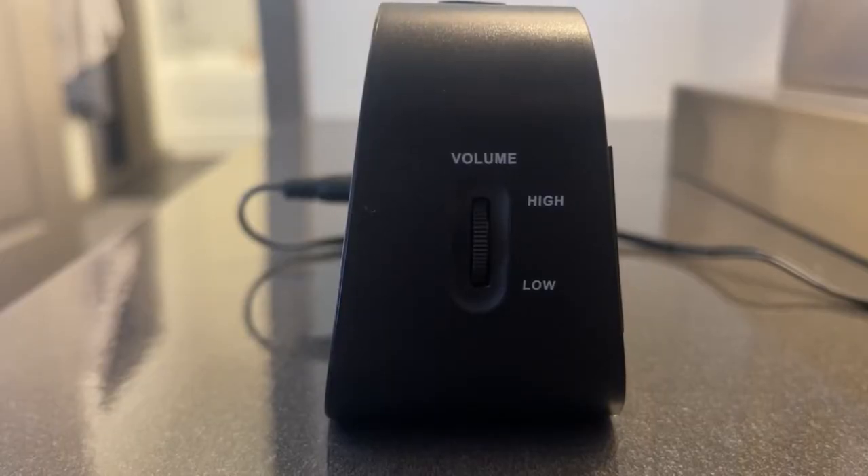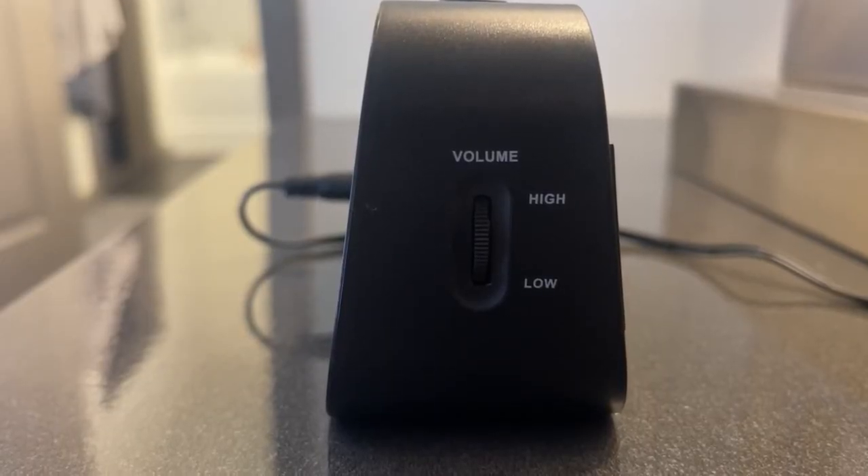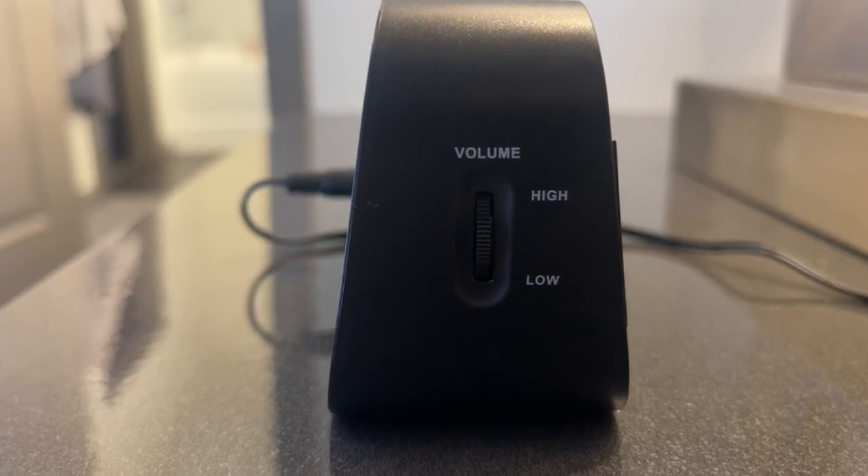The alarm clock also has a volume control right here — there's a little side wheel. You can scroll it up to high, or down to low, or somewhere in between to adjust the volume of the alarm clock sound.